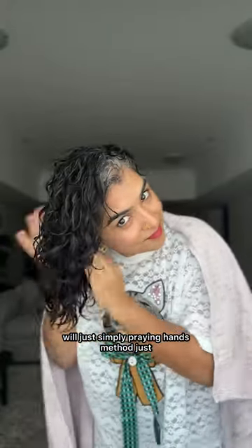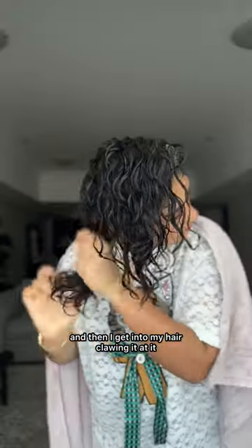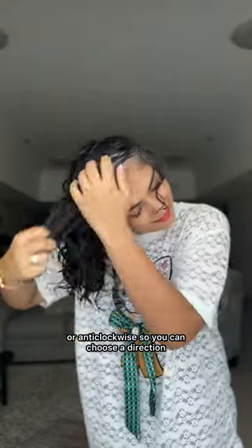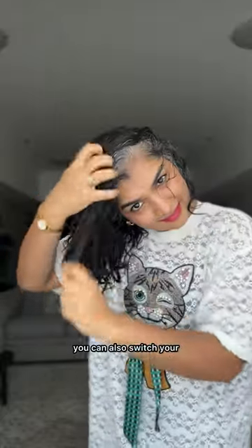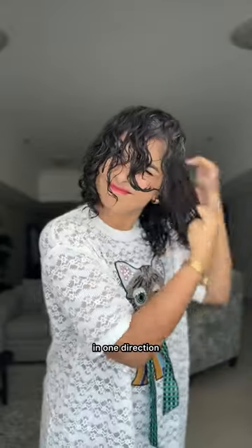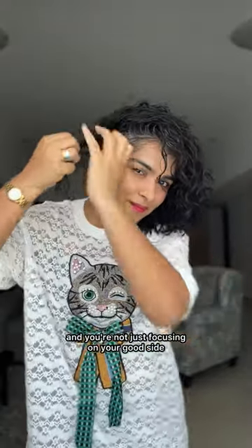I like to do the raking gradually. First I'll simply use the praying hands method — just casually apply the cream everywhere — and then I get into my hair, clawing at it. Not randomly, but going clockwise or anti-clockwise, so choose a direction, start from the bottom, and work your way up to the top. You can also switch your part and make sure you're raking in all directions, so you know you've evenly applied your curl cream everywhere.